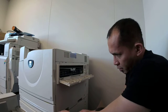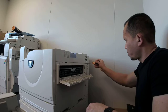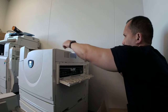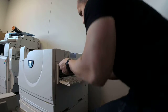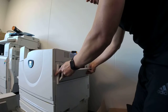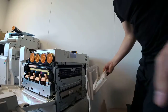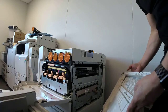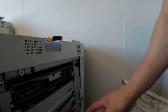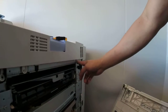One, two, three — five screws total. After removing those, this plastic should come out. Then after removing the plastic, we had to take off two more screws — right here, one and one right here.